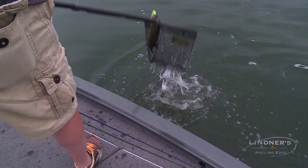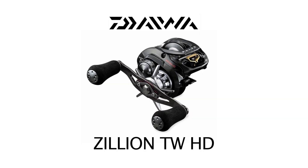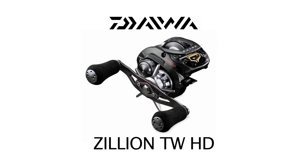The Zillion has become a real workhorse for many of the top professionals in the fishing game today. The fish are hot — I mean, they just smoke it when they hit that bait.